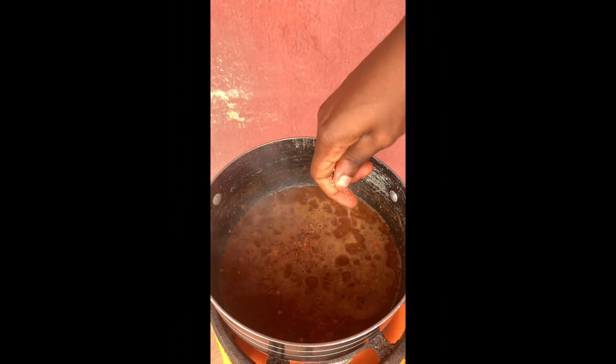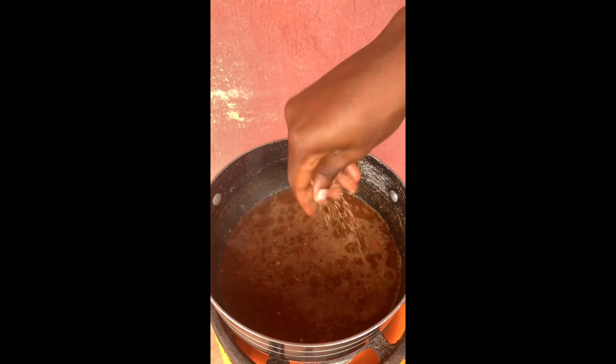Next up I added my sliced fresh pepper and the seasoning cubes and stirred very well.